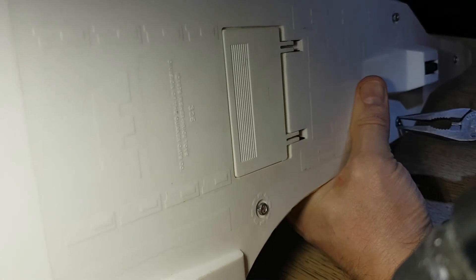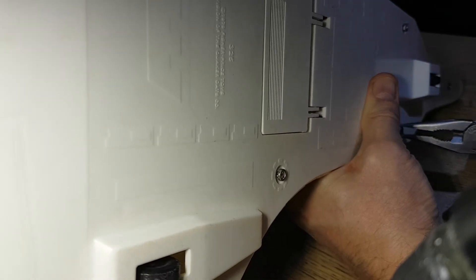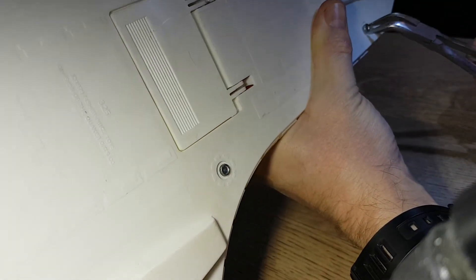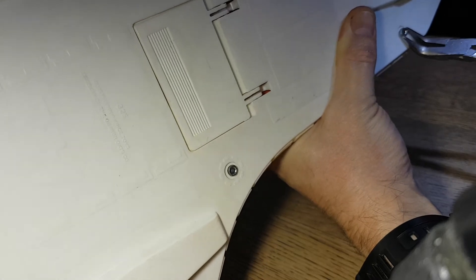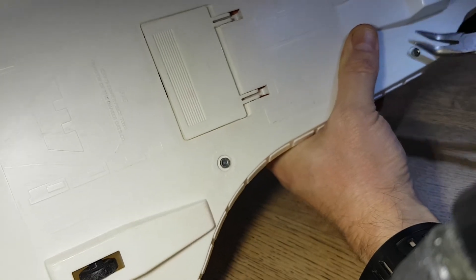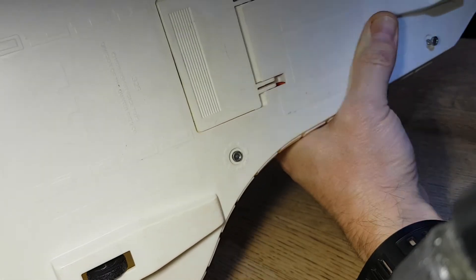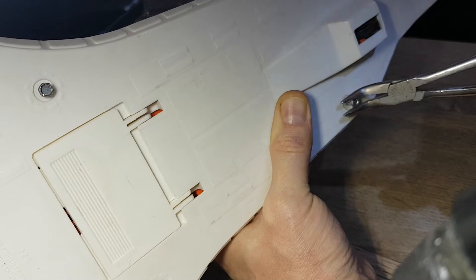That felt like it turned a small bit. Okay, that feels like it's turning. Sometimes they turn pretty nicely. My trick - and this is only the second one of these I've ever done - has been to apply as much pressure to the pliers as possible.